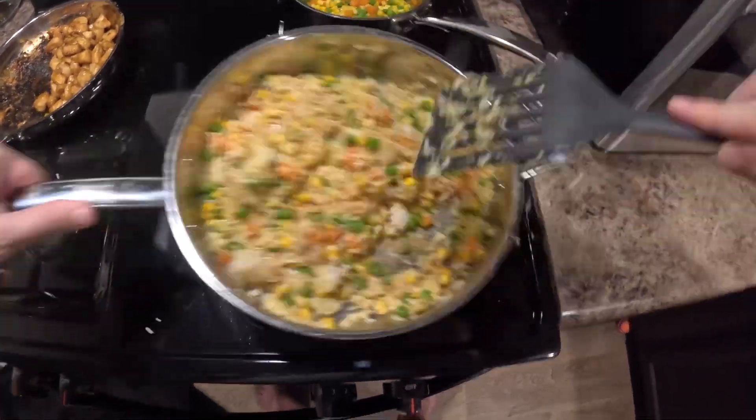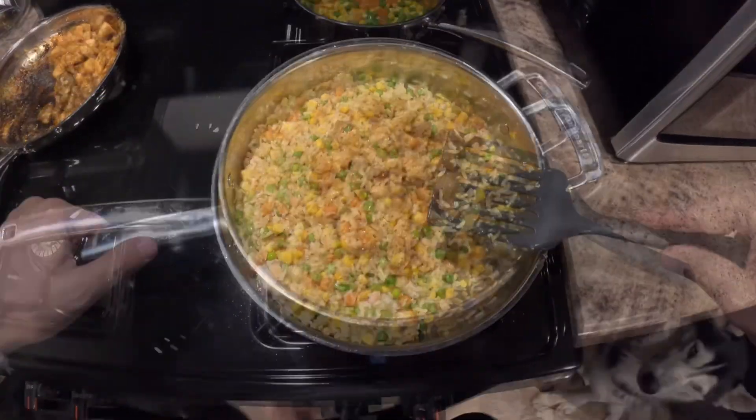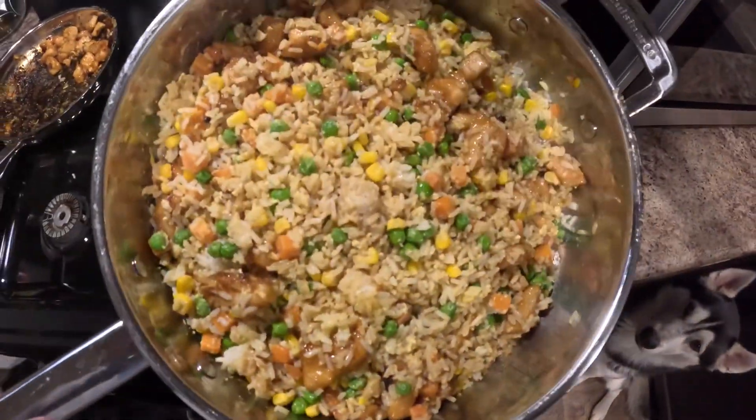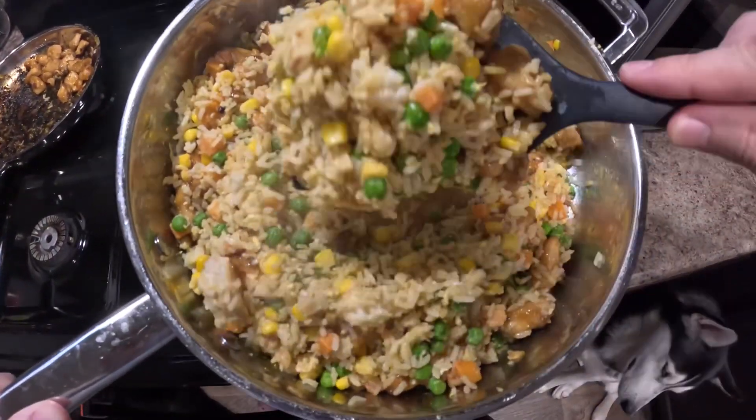Once that rice is done, you're going to want to throw the chicken on top of that and let it cook for about another minute. I mixed it all in, but after that minute you are good to go. Thank you and I hope you enjoy.